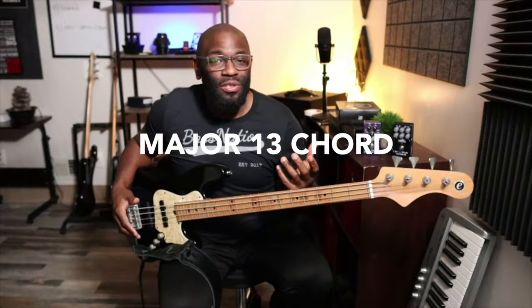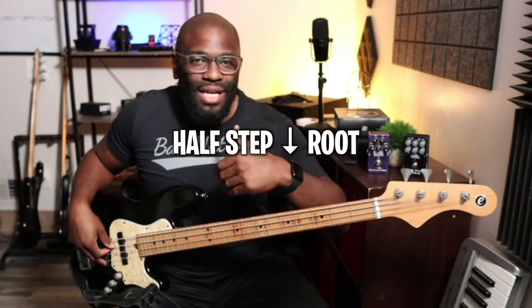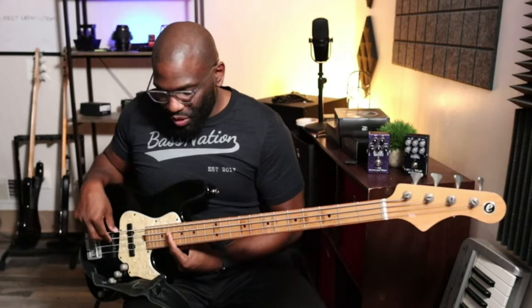So you want to learn how to play a 13 chord, or a major 13 chord specifically. One little trick that I like to use — you may know this or not — is find the root note. In this case I'm in the key of E major. You find the root note, go a half step down from the root note, and play stacked fourths, preferably on the A string.